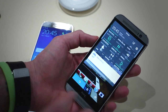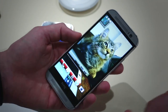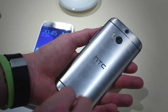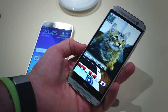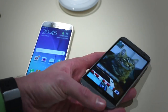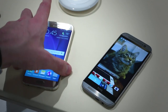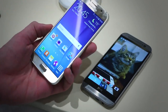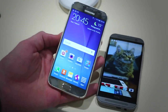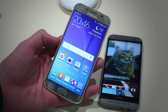The HTC One M8 is a beautiful phone — all metal body, front-facing stereo speakers, high-resolution front-facing camera. It really does feel like one of the most premium devices we've ever held, and it kind of showed up Samsung's previous flagship, the Galaxy S5, which was so plasticky. But Samsung has learned and made a new phone, the Galaxy S6, with a metal body, glass front and back, and a really expensive in-hand feel, accompanying the Galaxy S6 Edge.